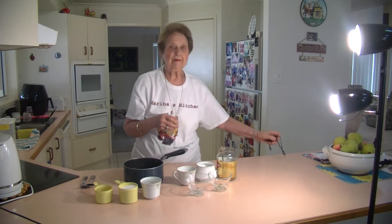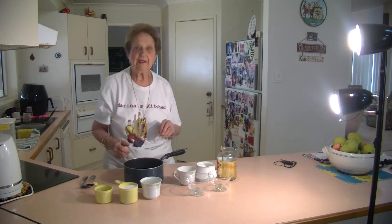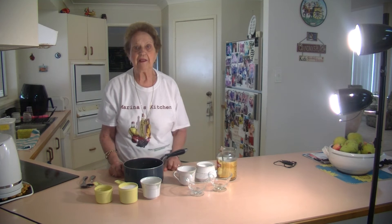Welcome to Marina's Kitchen. Today I'm going to make some lemon granita and some coffee granita.